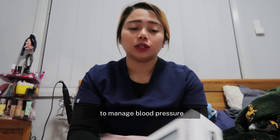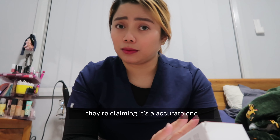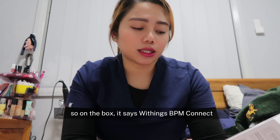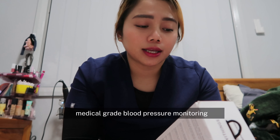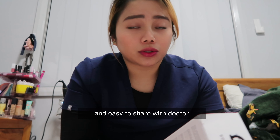So here it is — this is a blood pressure machine or the BP machine to manage blood pressure. I purchased this one at JB Hi-Fi. On the box it says Withings BPM Connect — clinically validated smart blood pressure monitor, medical grade blood pressure monitoring, personal hypertension journal, and easy to share with doctors.